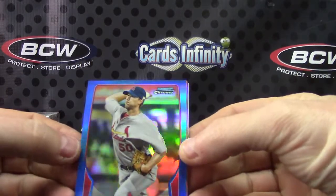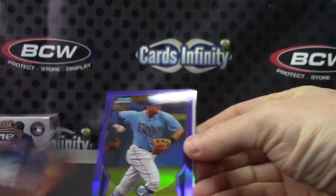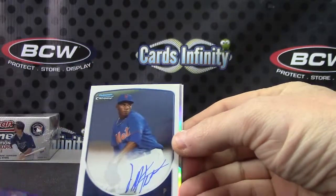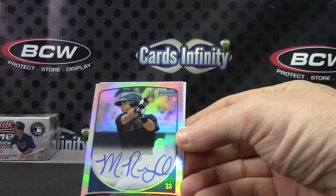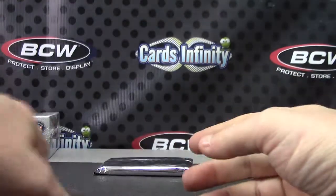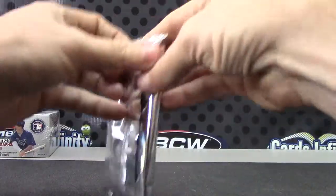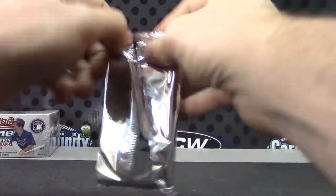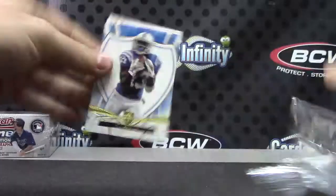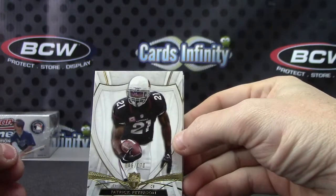Adam Wainwright blue, Anthony Alford orange, Evan Longoria purple, Luis Mateo, Matt Reynolds to 500, and Harold Castro. All right. Patrick Peterson 170.